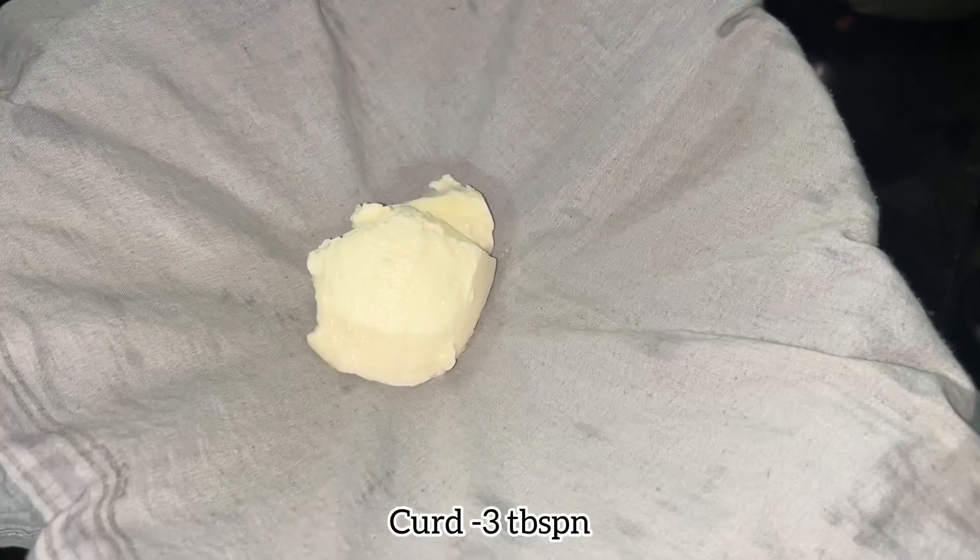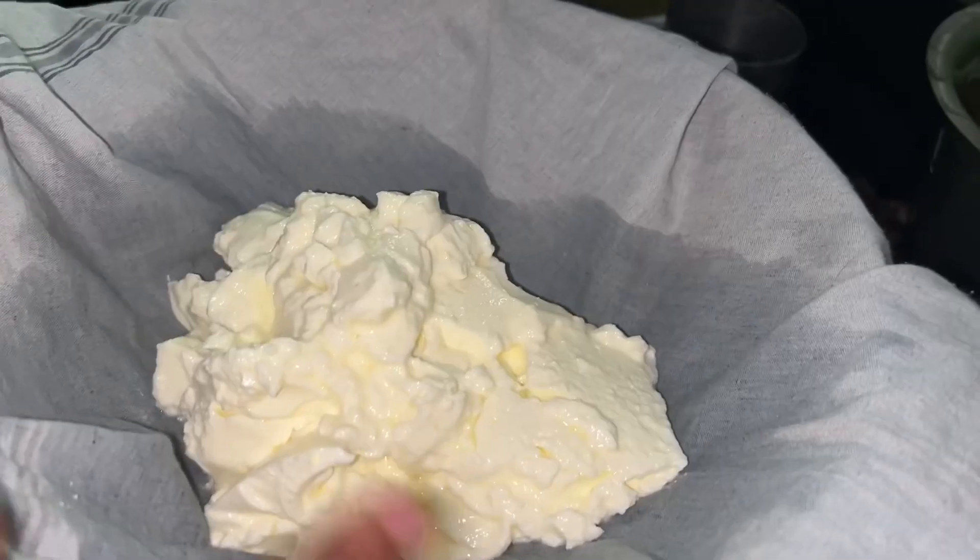First of all, I have to add curd. If you want to add curd, then you can squeeze the excess water.